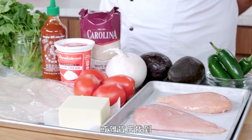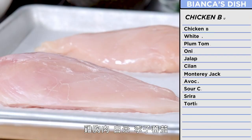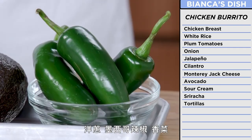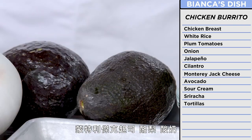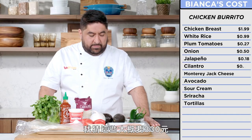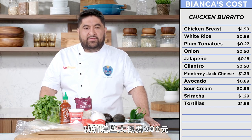With Bianca's recipe, I have simpler ingredients — stuff that you might find in your kitchen or in your grocery store: chicken breast, white rice, plum tomatoes, white onion, jalapeño, cilantro, Monterrey Jack, avocado, sour cream, sriracha, and pre-made tortillas. These ingredients might be simple, but I'm gonna make the best burrito you ever had in your life. Trust me. All these would probably cost about $11.85.